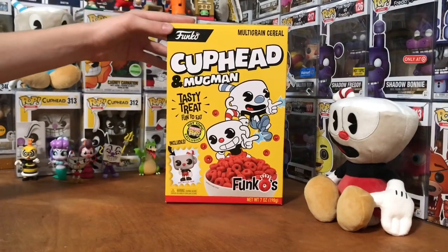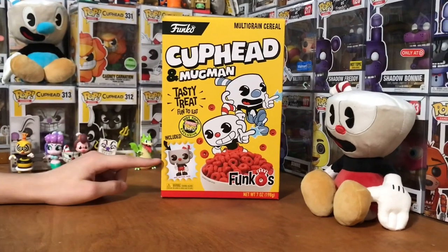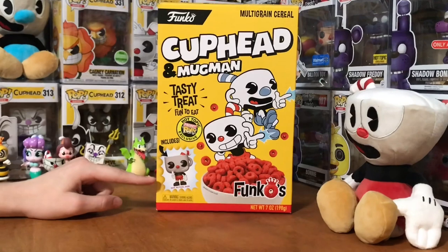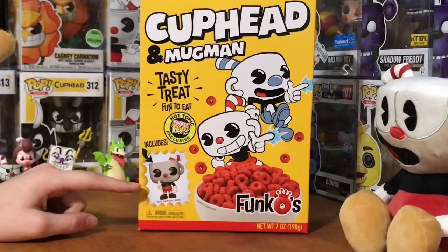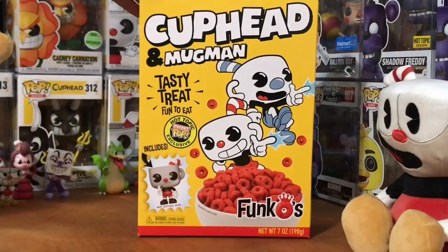Hey guys, you're now checking out the Cuphead and Mugman Funko cereal. You can see it comes with a little mini pocket pop of Cuphead. It's actually cool because it's a different pose than the normal Cuphead pop, because the normal one doesn't have the little hand up like he's shooting out of his finger.